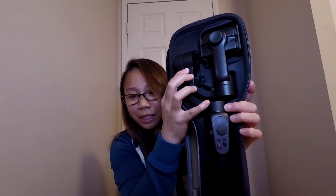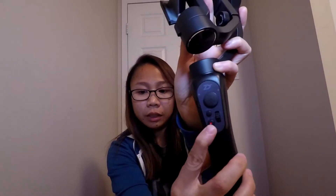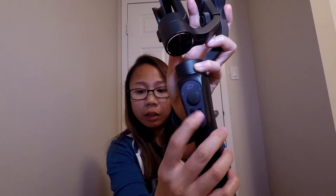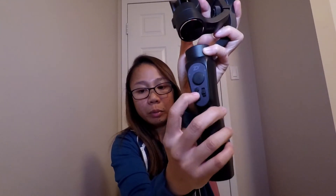This is the gimbal itself. This is where we attach the mobile phone. This is the recording button, and the zoom in and zoom out button. I guess this is what they call the mode button — this is where the gimbal goes front and back whenever you want to use it in selfie mode.